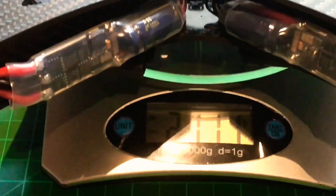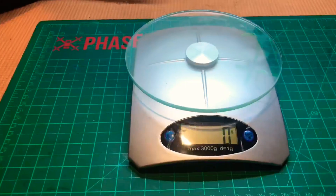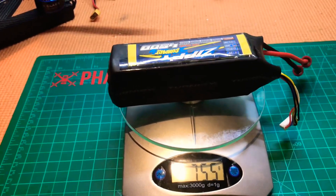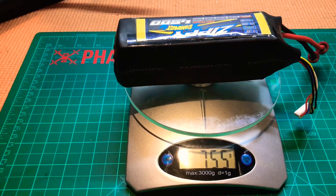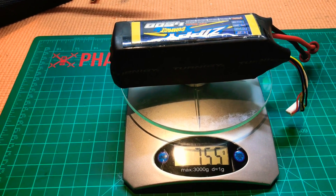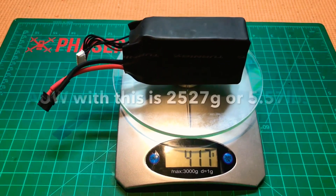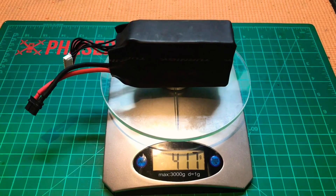Hopefully with the battery we can be under 3000 grams. The battery weighs 755 grams, so total will be 2866 grams. I'll also be using a 2200mAh 6S battery which is 417 grams, which would reduce the all-up weight further.